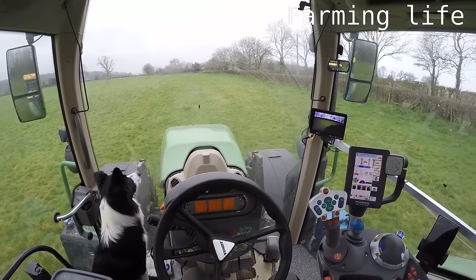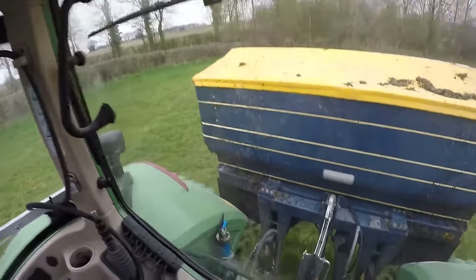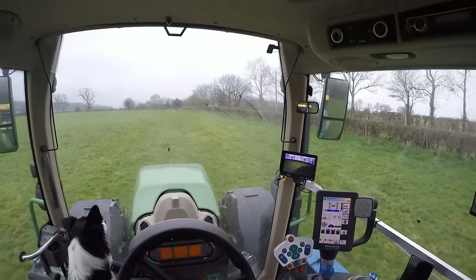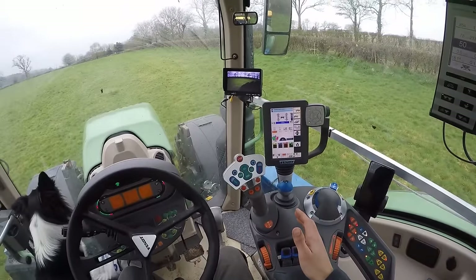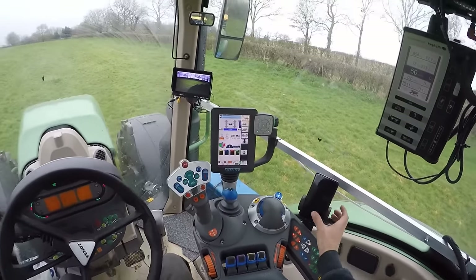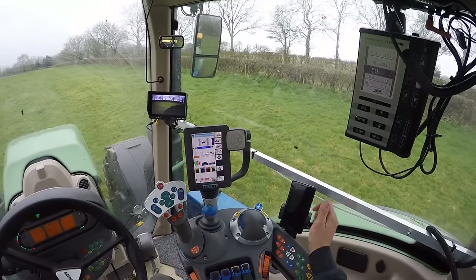Right guys, so I'm back with the fertilizer spinner on at the moment and I thought I'd show you quickly how to use the GPS and auto steering. It's quite simple really.